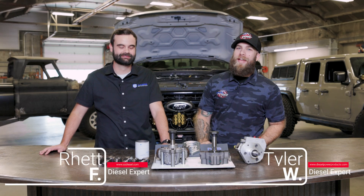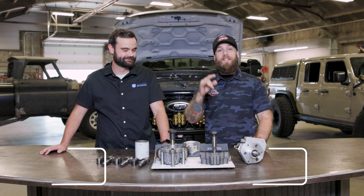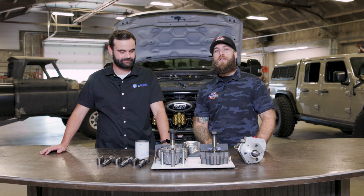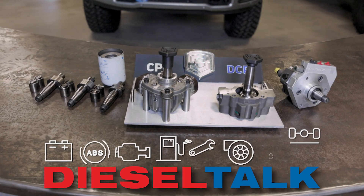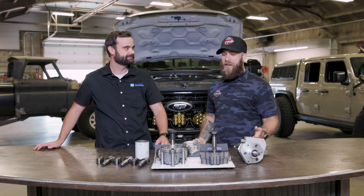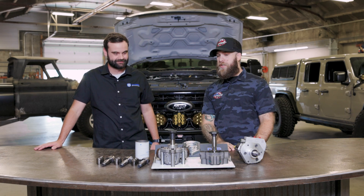Hey guys, Tyler DC Power Products here and today we are here with Rhett from S&S. Today we are going to talk about the differences between the stock CP4 and their DCR conversion on the 6.7 Power Stroke. Thanks for joining us today Rhett — tell us the difference about the DCR conversion versus the stock CP4.